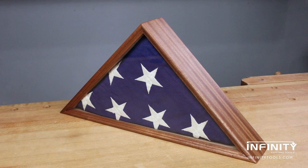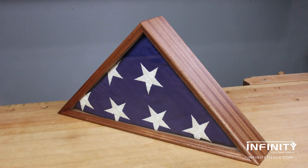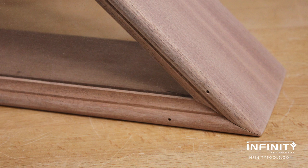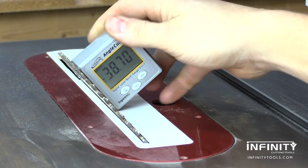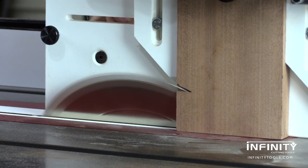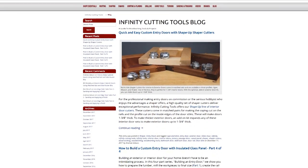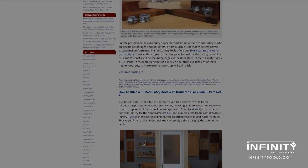Memorial flag cases are a common project that offer a few distinct challenges that make them a little bit different than your common project. Those two bottom corners that are set at 45 degrees can be tricky if you don't have the right tools. Let me show you how I made this flag case here in our shop at Infinity using a vertical router sled to cut perfect miters at the table saw. Be sure to check out our blog at infinitytools.com for a complete list of measurements that we used for this project so that you can make one for yourself.